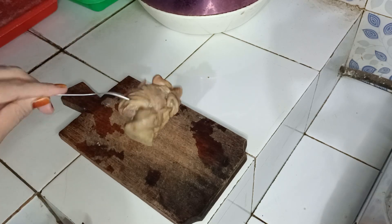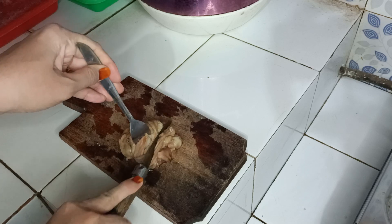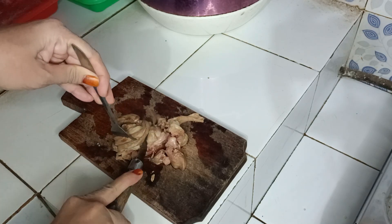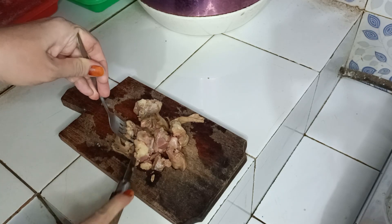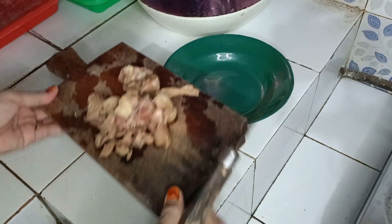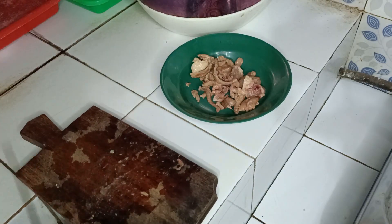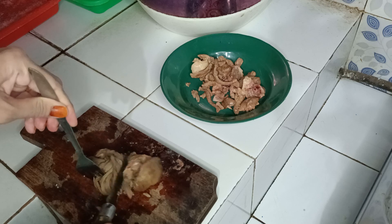Selanjutnya, ini saya mau potong ati ampelanya ya. Ini masih panas, jadi saya pegangnya pakai garpu.